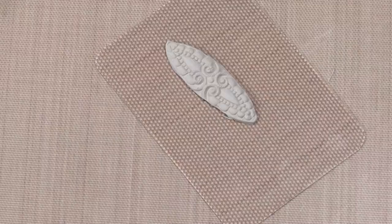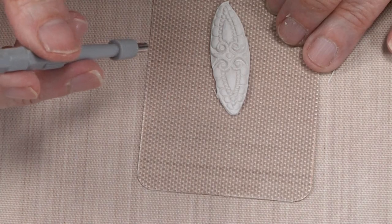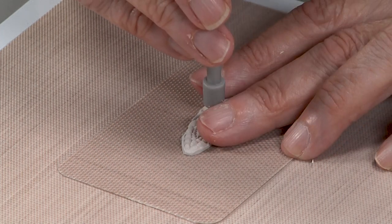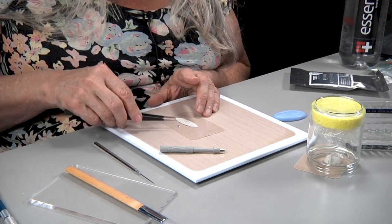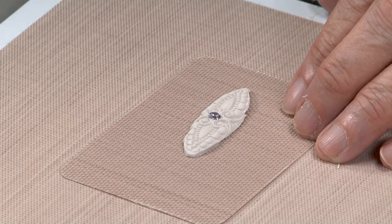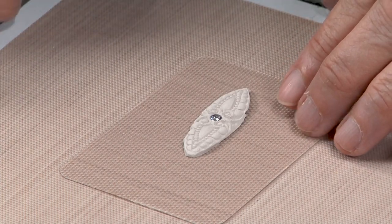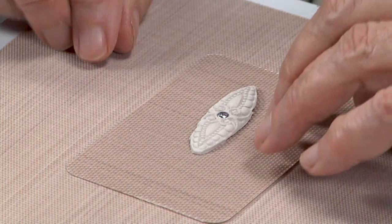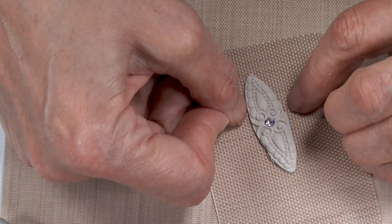This is deep enough that I should be able to come in with my three millimeter biopsy punch and punch out the hole for the cubic zirconia. I'll take my four millimeter CZ and pop it in there, then press it down with my coil roller until it gets right under the surface of the clay — deep enough to contain it — and I can also compress around the edge with my fingers.